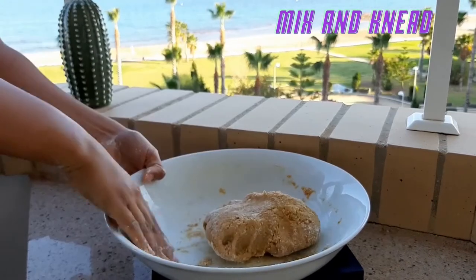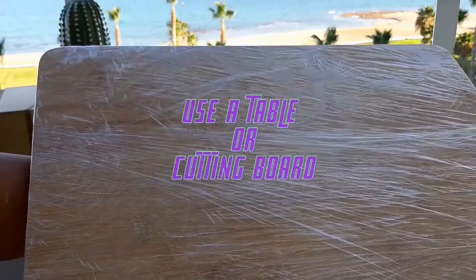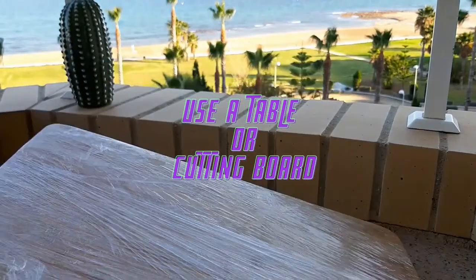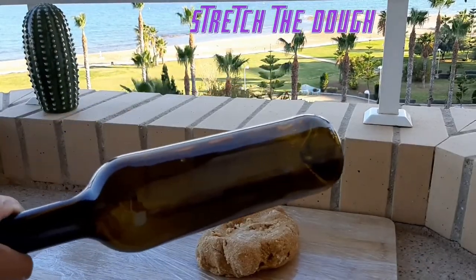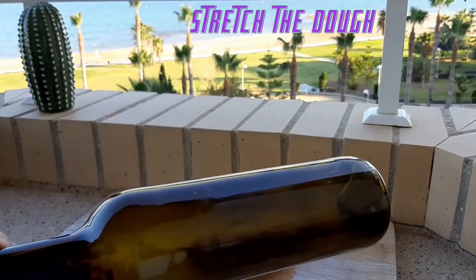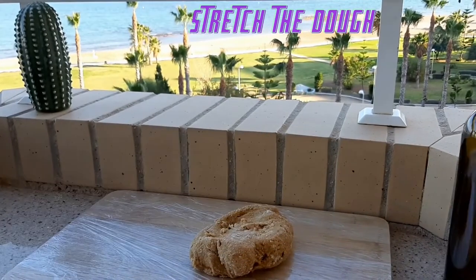You need to mix very well. You can use plastic paper and later everything will be clean faster. If you don't have a roller you can use a bottle like me. Before you start rolling, add a little bit of flour.